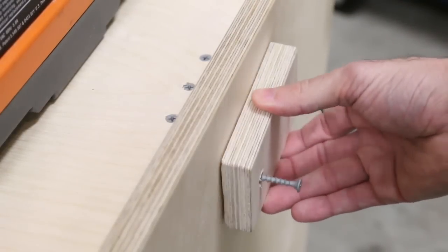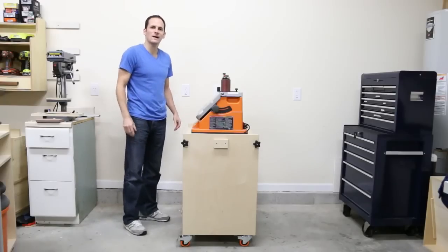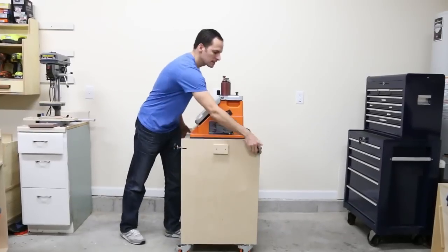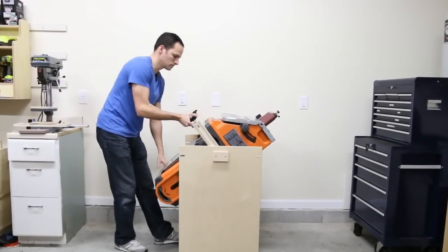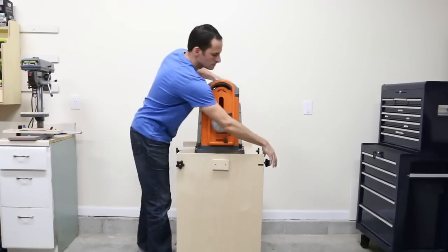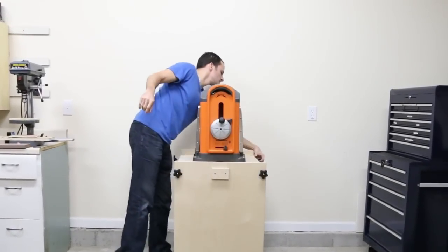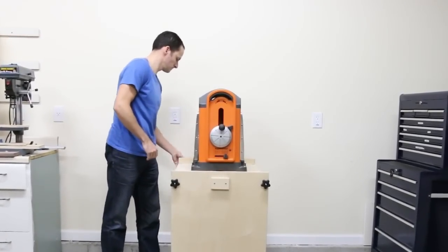The pipe blocks are secured to the side with 1 and 1/4 inch screws. To flip it over, all you do is unlock the hardware, flip it over with your hands, and lock it back into place. That's it — now you're ready to go.